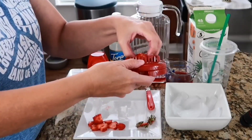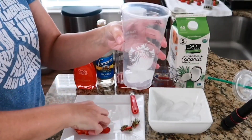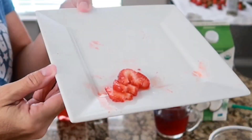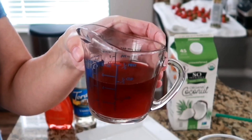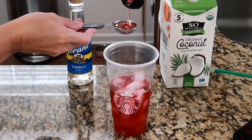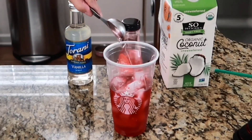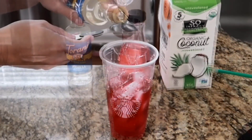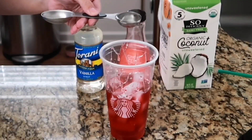Now that we've sliced the strawberries we're ready to start building our pink drink. I just have a repurposed Starbucks cup — the medium, or grande size. I'll start by layering some ice cubes and a few of the strawberry slices, saving some aside to use as a garnish on top. Then I'll pour in a half cup of the iced passion tea. I'm going to drizzle the ChocZero strawberry syrup around the inside of the cup for a pretty factor — it's optional, but it gives a little sweetness and strawberry flavor, though it does settle to the bottom.